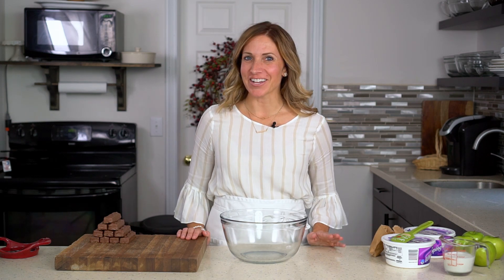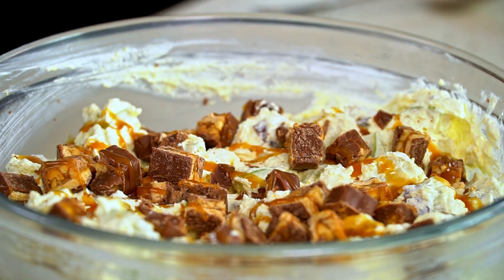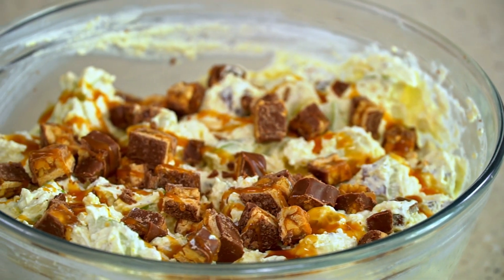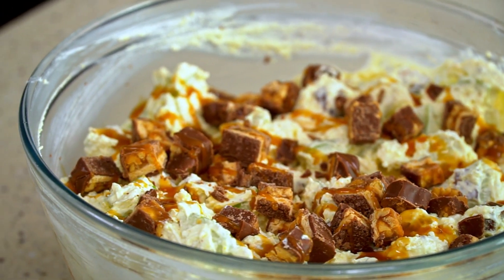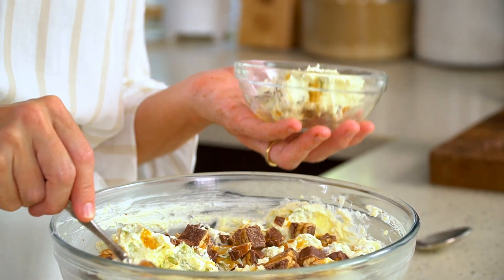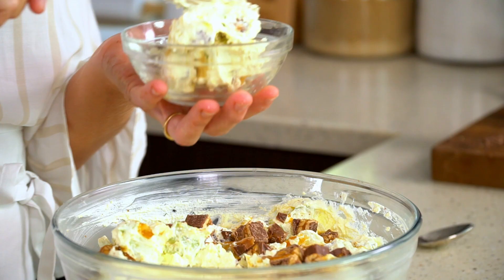Surprise your family and friends at your next picnic or family gathering with this Snickers apple salad. We're not trying to fool anyone — this is more of a dessert than a salad, but you can put it out as a side dish or serve it up for dessert. There's one thing we know: your guests will love it. Let me show you how to make it.